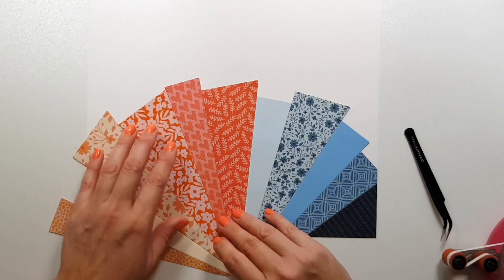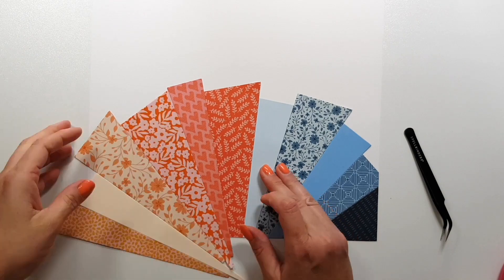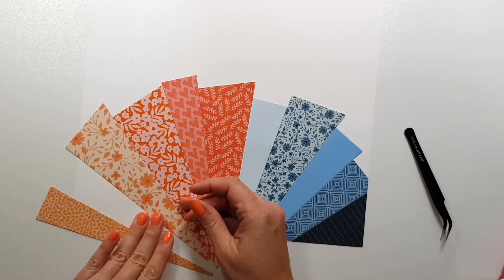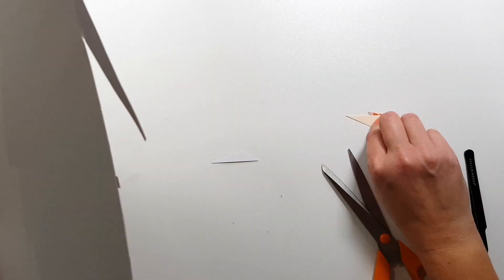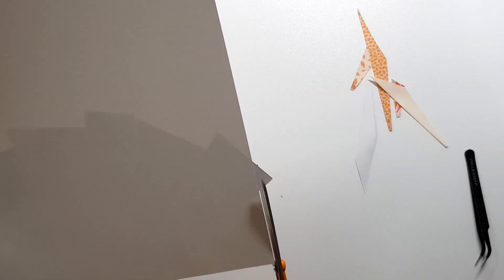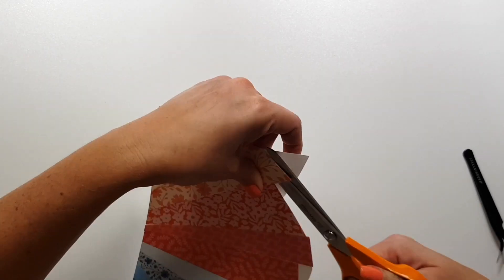Then I can finally play around with placement — where I want to have it on my background — because at this point I hadn't decided if I want it on the left, right, top, or bottom. I like to have the whole design done and then move it around so I can see where I want to place it and where to put my photo. I really didn't have any plans for this layout other than this element, so I'm not very big on planning.